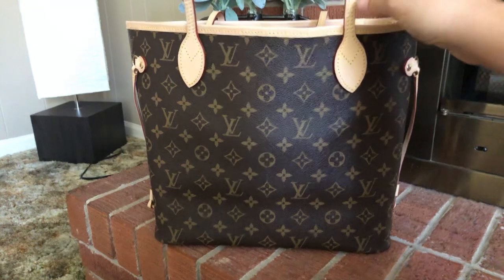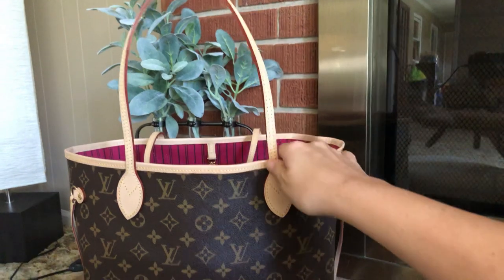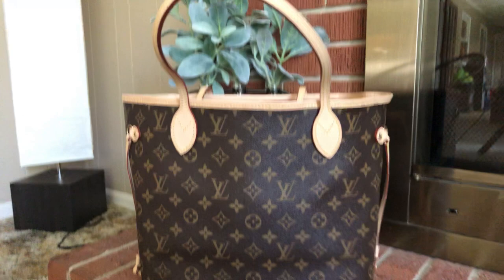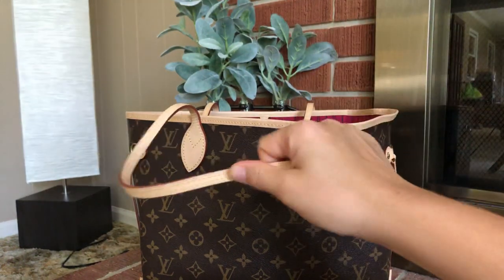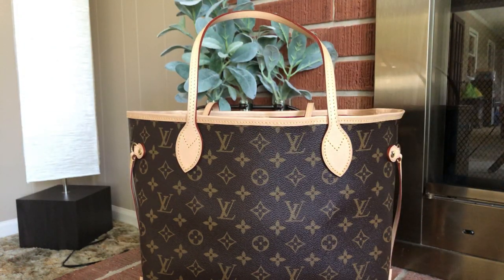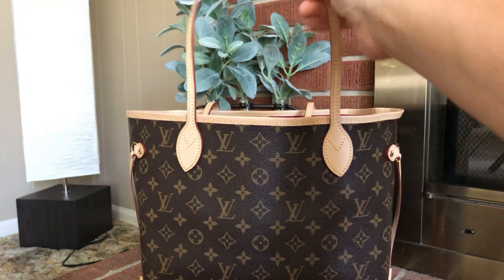The first thing I noticed was the handle length. The handle length is shorter on the authentic than any of my replicas. The vachetta is definitely not so stiff — it's definitely thinner, and it has not hurt my shoulders. Now, if this was a new replica bag, a lot of y'all know they are very stiff when you get them. It takes a few months for them to soften up and become more comfortable. That's not the case with this bag — this bag is extremely comfortable now.